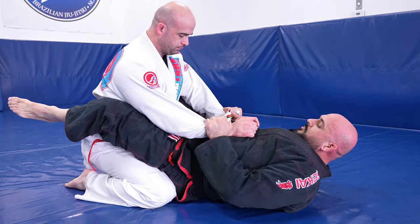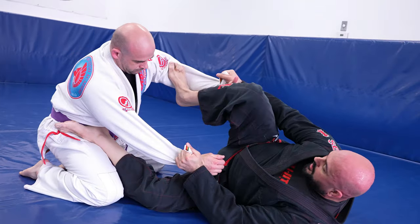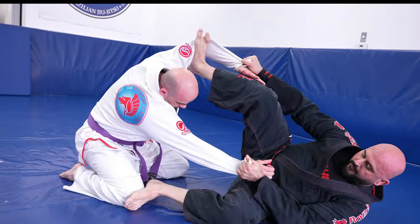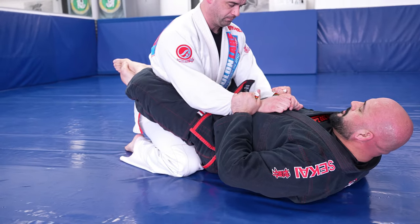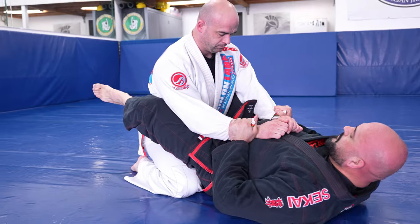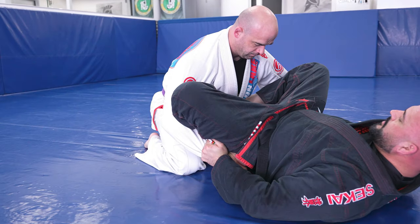Similar to the scissor sweep, the kite sweep also has great variations. In this one, instead of dropping my leg outside, I push my partner's knee to get to the top of mount. We start from closed guard with sleeves, work into double shin control, and always keep your partner's hands low so they can't come around the knees.